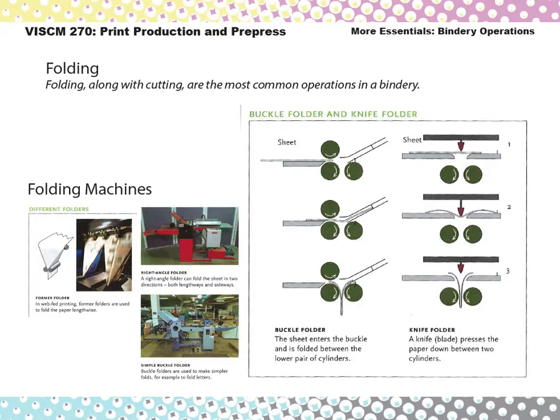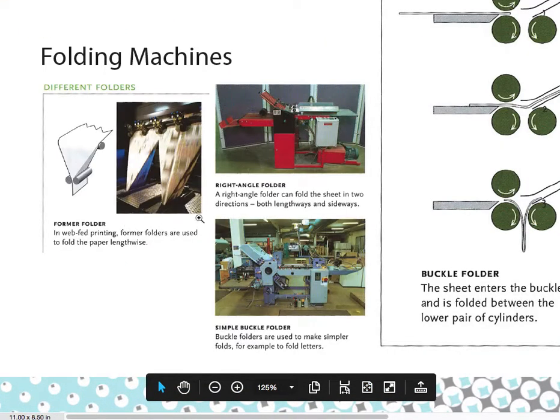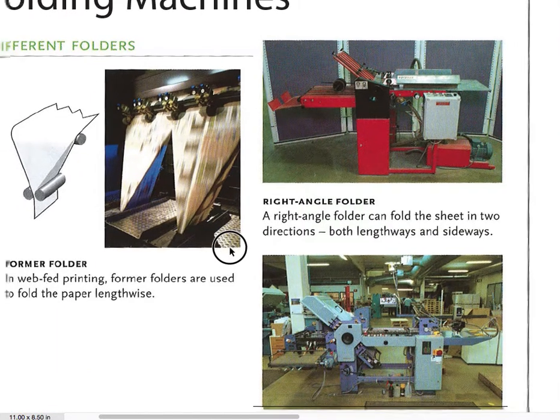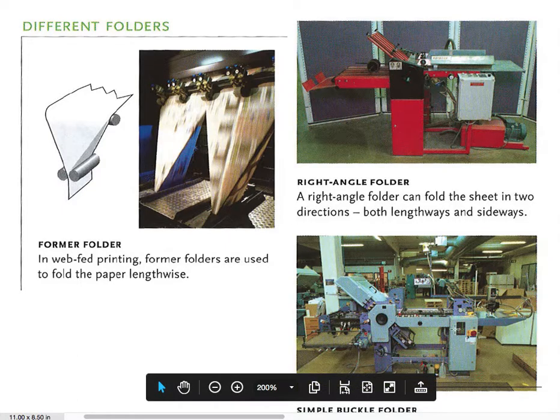You can see these are different folding machines here. The picture on the left is from a web press, where a continuous sheet of paper is being folded as it goes. And this machine down here in the lower right might look a little familiar from Lithtex.